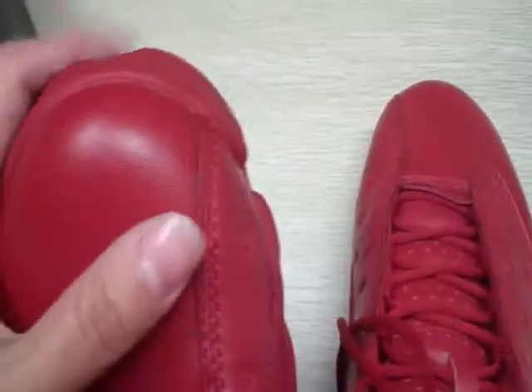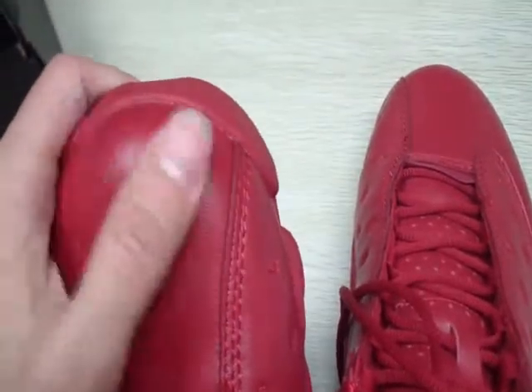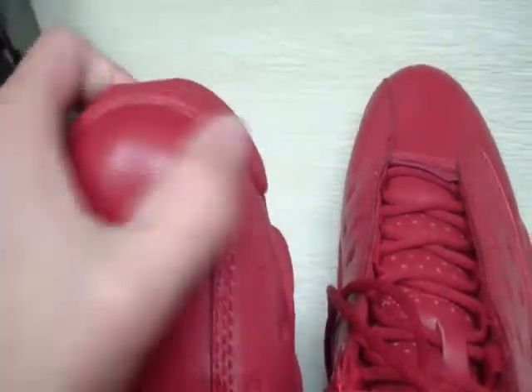Then we check out the shoe in detail. We can see the shoe upper — the shoe upper is a smooth touch, good shape, high quality.